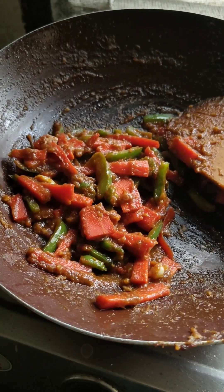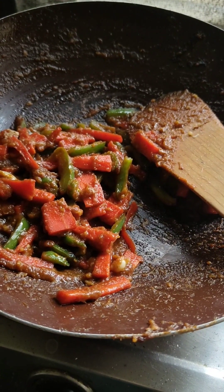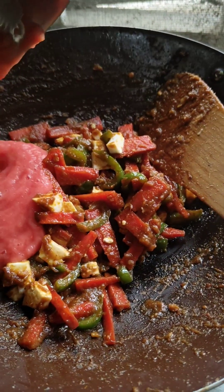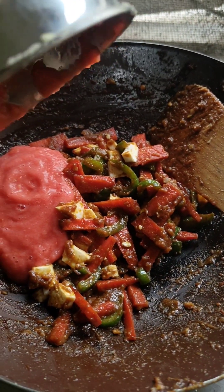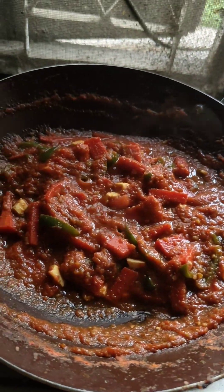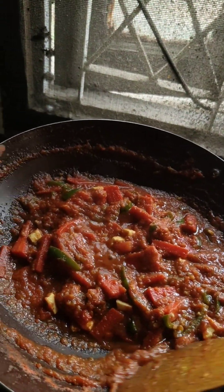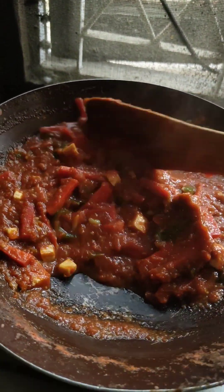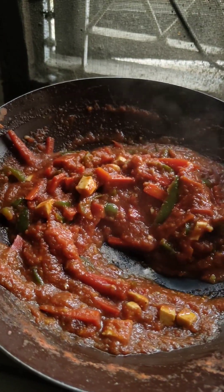This is done. Now I am going to add paneer. I add a tomato puree. Now I am going to add sweet corn.